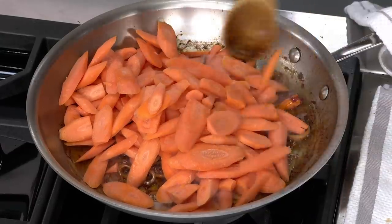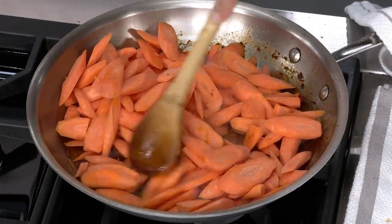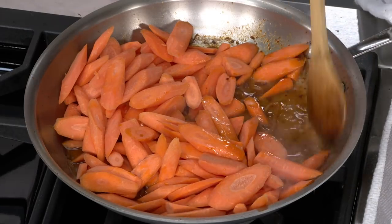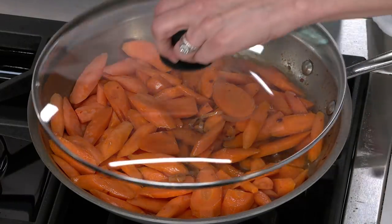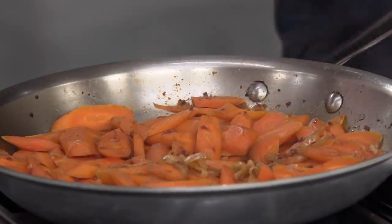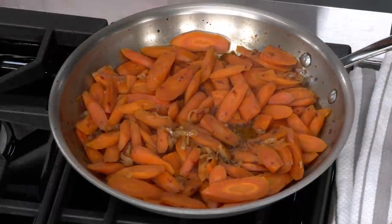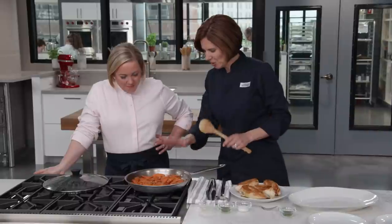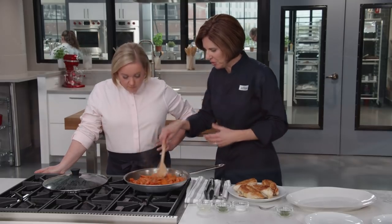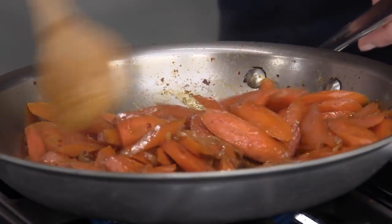Now add a pound and a half of carrots cut on the bias — we want to maximize surface area to soak up those chicken juices. Add half a cup of water and scrape up every last tidbit from the bottom of the pan. Reduce to medium heat, put a lid on, and cook for 10 to 12 minutes. The carrots will steam and absorb all that chickeny goodness. After about ten minutes, the carrots smell amazing. Remove the lid and let them go another two to four minutes so the juices glaze and reduce.